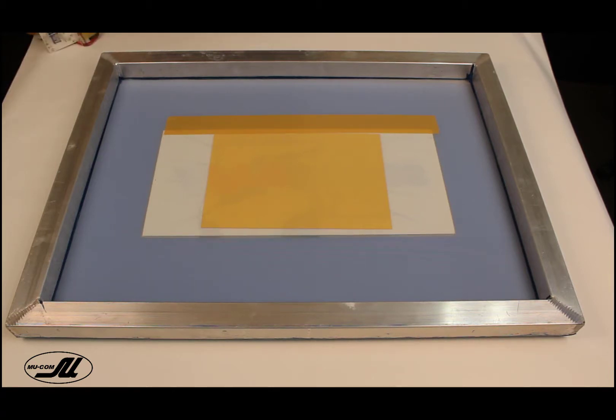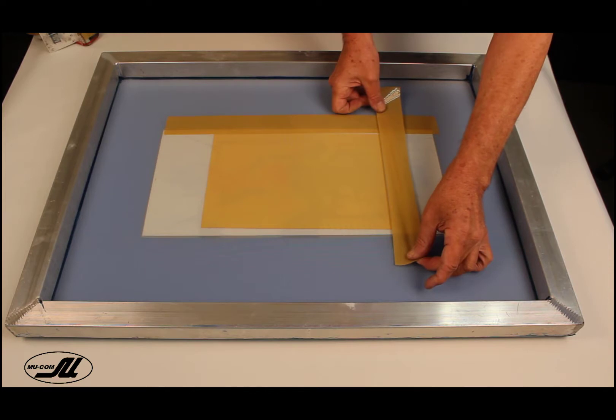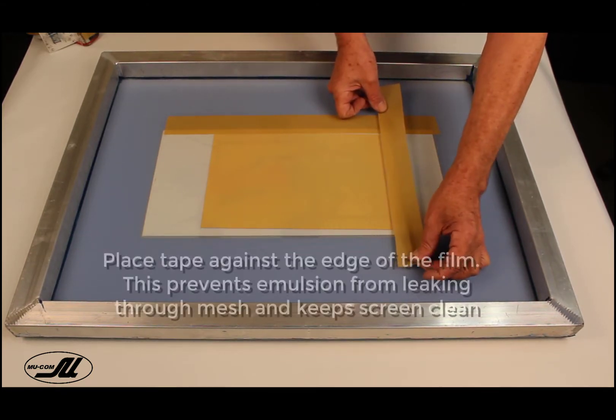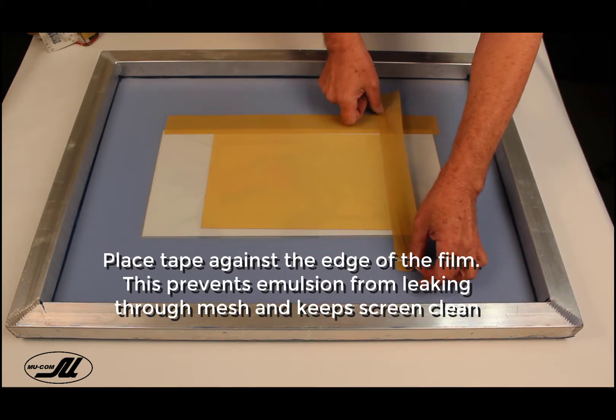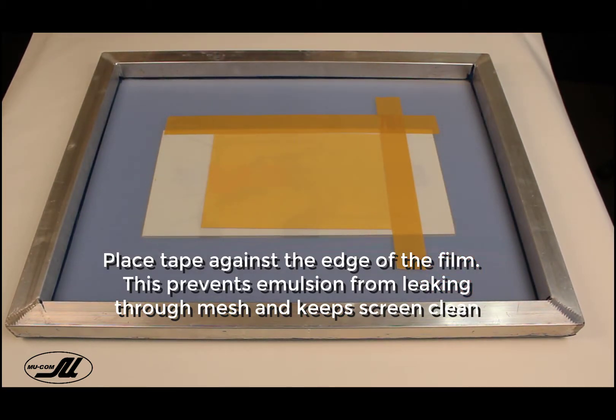Let's start putting two-inch tape around the film, and we want this to be right up against the film. You'll notice here that there's a gap forming on the first attempt. I want to fix it so it's right up against the film, so no drips form when we go to the adhering process coming up.